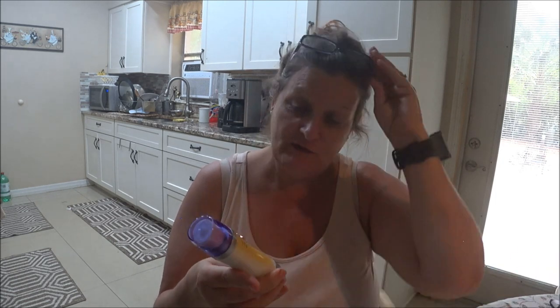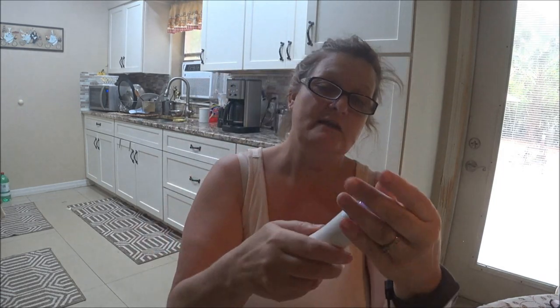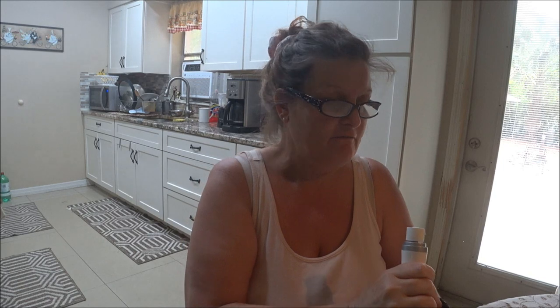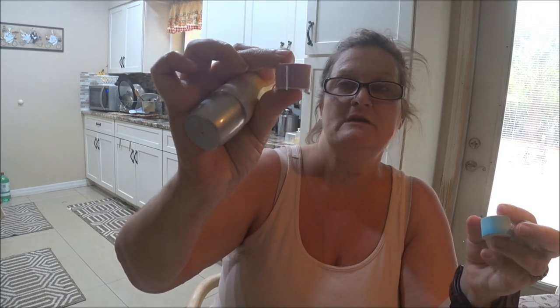I'll show you what I filed my fingernails with. This is really cute — I think I did a video on it, I can't remember when though. It's been a while. I believe I got this at the flea market a long time ago. It's called Naked Nails and you got little buffers on here and you use each buffer for different things.